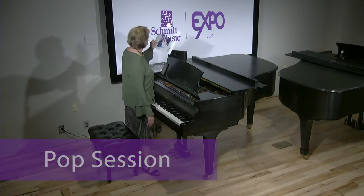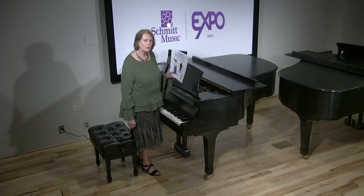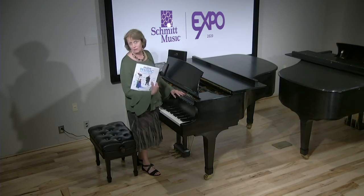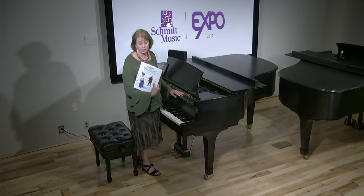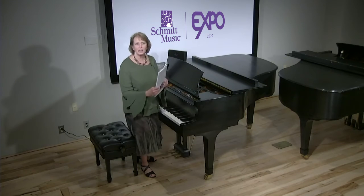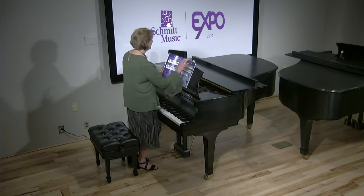Frozen. This is a music activity book that's really quite unique. You may want to give it to your students, buy it for your children or grandchildren. It's an introduction to music — not a lesson book per se, but it has some interesting things.